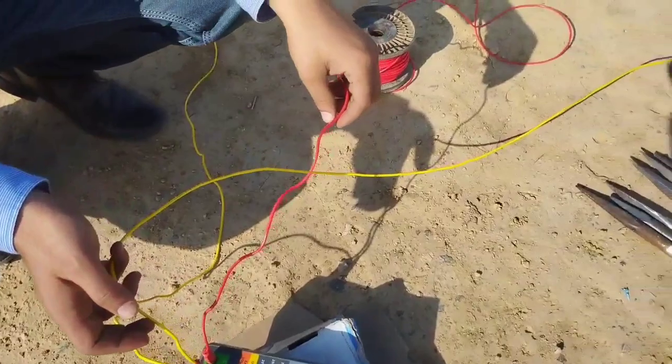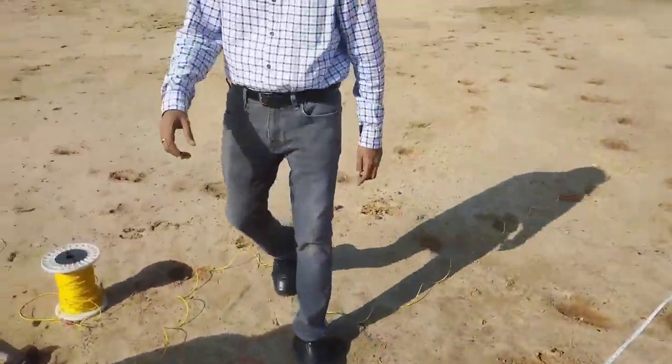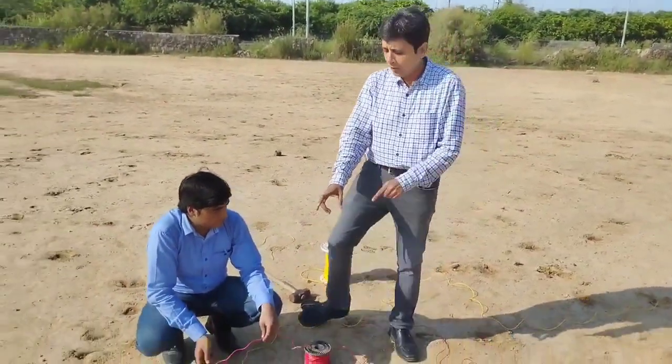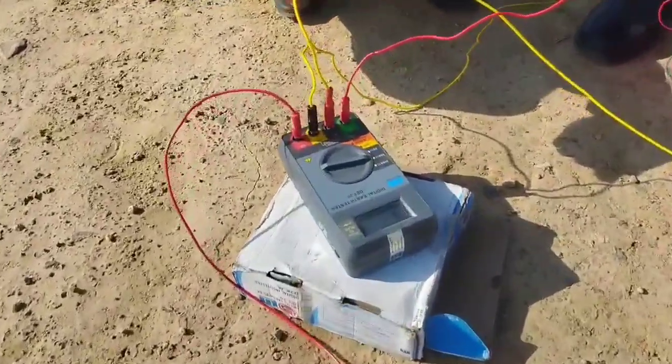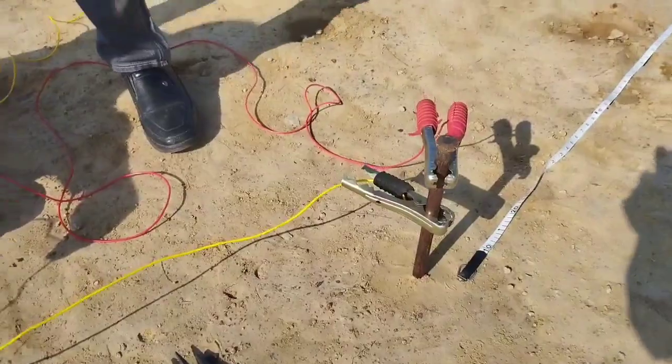Now I am repeating the same results with the same length of electrode, but to show you the difference: P1 and C1 are not shorted in the meter this time. These are separately coming to the electrode to be tested.